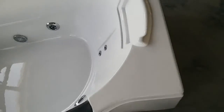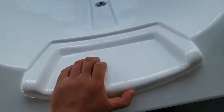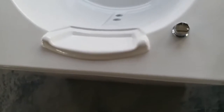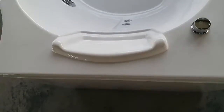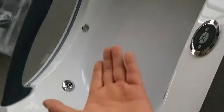Next, let's check here — this is the place for the pillow, which will be coming with the spare parts. We have a special box that contains every accessory, like the hand shower and the pillow, and everything else.